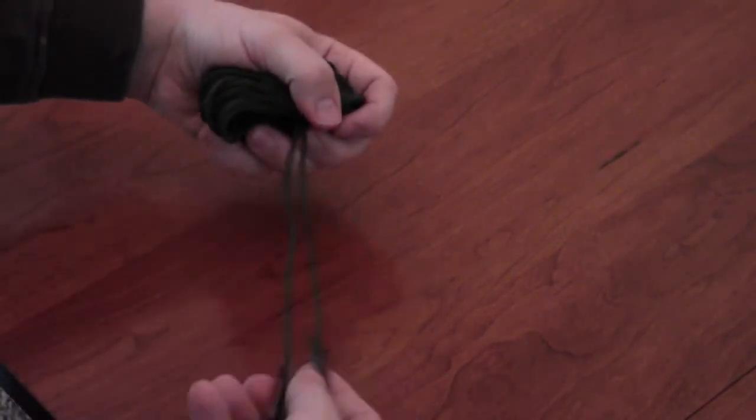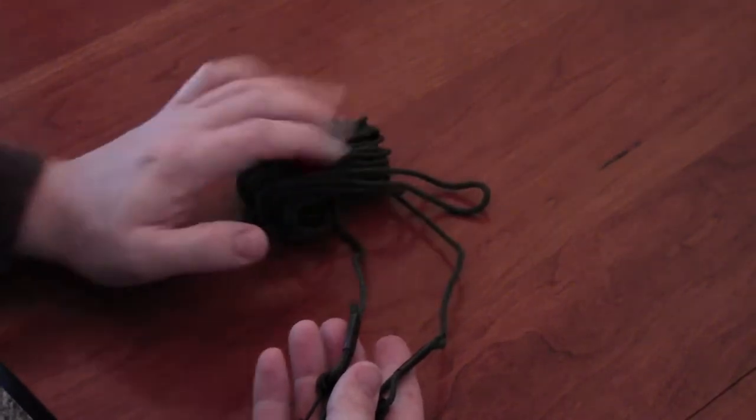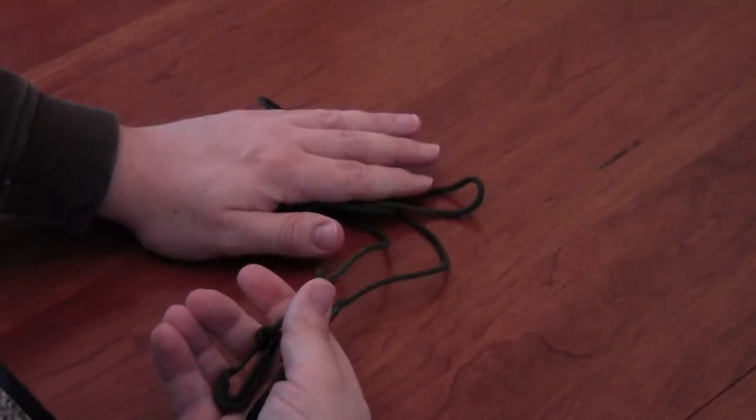Now, the secret to this working is the fact that this whole thing is a loop. So regardless of how tangled this gets, just by pulling on both ends, this will typically untangle itself.